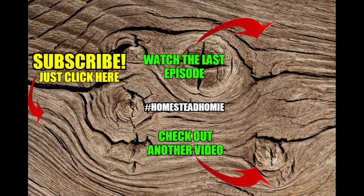Thanks for watching our video. You might want to check out these other videos, and if you want to become a homestead homie, click the picture of us below — we'll see you tomorrow.